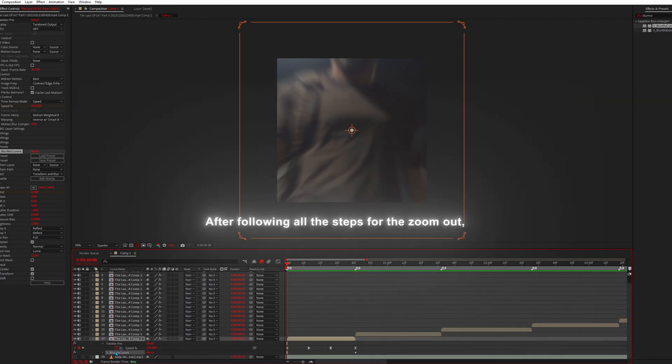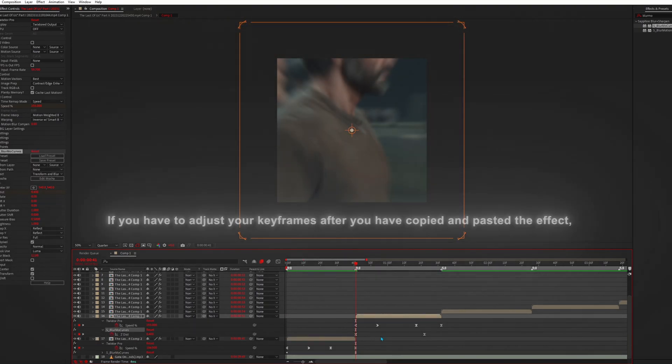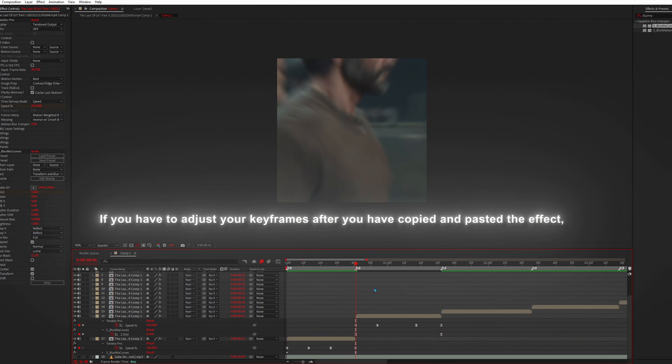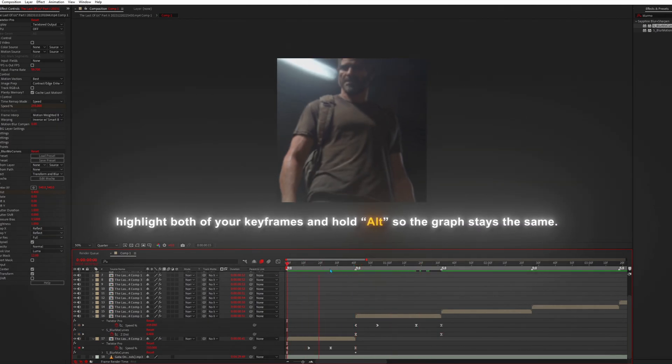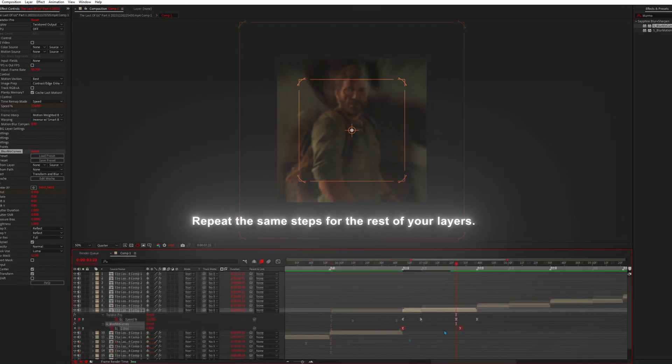After following all the steps for the zoom out, you can copy and paste the effect on the rest of your layers. If you have to adjust your keyframes after copying and pasting the effect, highlight both keyframes and hold Alt so the graph stays the same. Repeat the same steps for the rest of your layers.